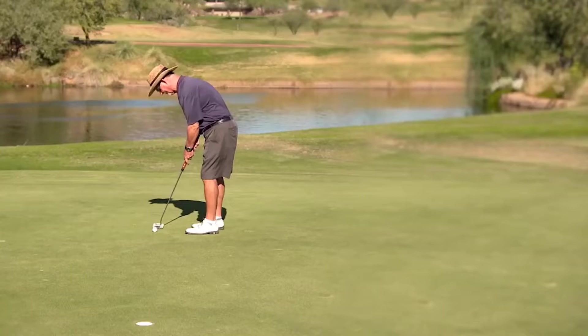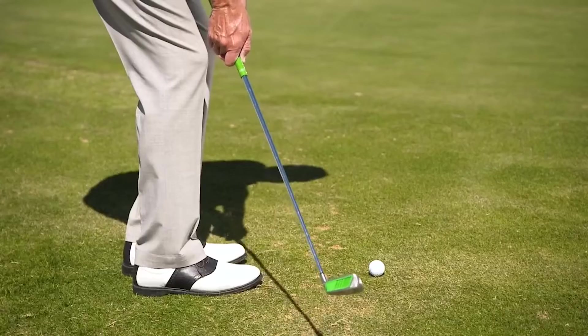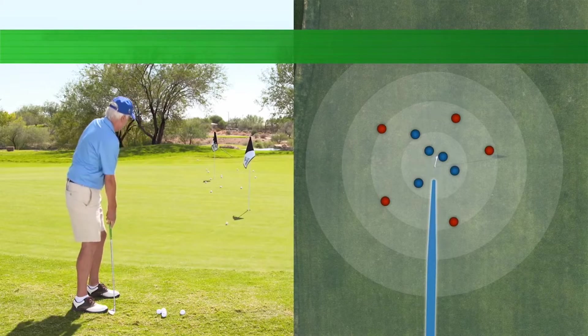Think about it — have you ever chunked a putt? So with these two observations the makers of the Square Strike Wedge asked themselves a question: could they develop a new golf club that radically simplified the wedge swing and made it easier for the average golfer — the guys and gals without hours and hours to practice — to consistently strike solid chips and pitches, stop hitting their wedges fat, and start hitting the ball closer to the hole? The answer was yes.